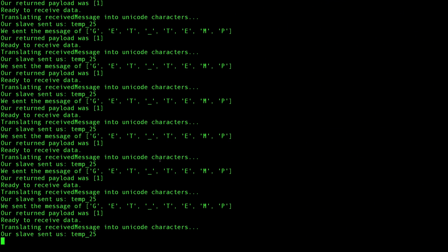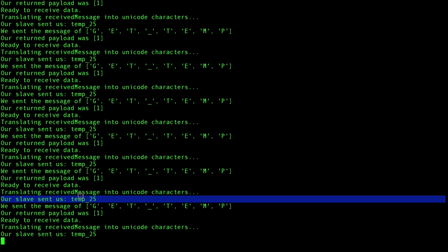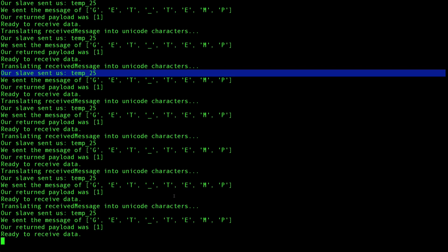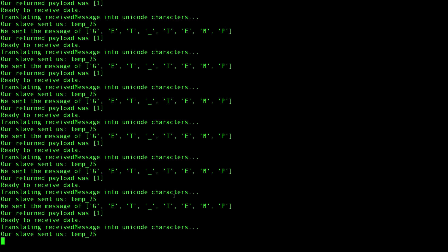So now we have established back-and-forth communication of strings between two Raspberry Pis, and a practical example of pulling data from a sensor and sending that sensor data to our master. Raspberry Pi to Raspberry Pi communication is absolutely awesome. But there might be a time when you want to establish communication between an Arduino and a Raspberry Pi — after all, an Arduino is much better for getting analog sensors like temperature sensors connected to it. In the next video I'll show you how to set up a trivial communication example between an Arduino and a Raspberry Pi. See you then.